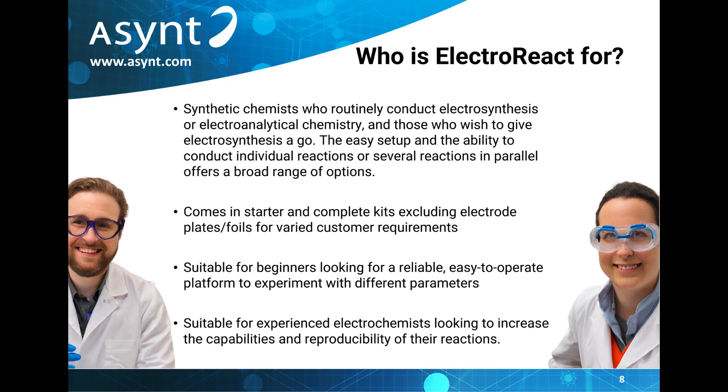The ElectroReact comes in starter and complete kits, excluding electrode plates or foils, to meet varied customer requirements. In this way, it is suitable for beginners looking for a reliable way to experiment with different parameters as well as experienced electrochemists.